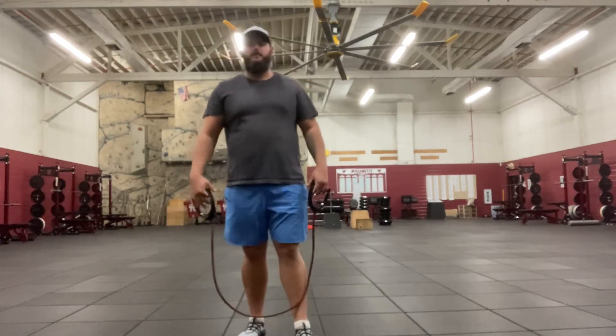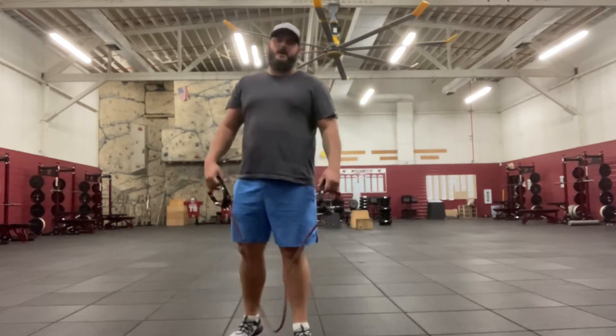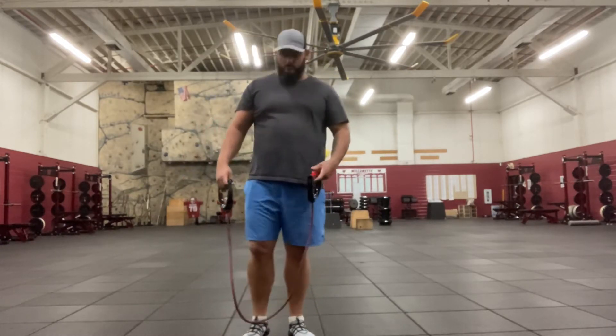Hey, welcome back. Mr. Wolf here. I want to take the time right now to show you how to utilize your exercise bands to do something called a bicep curl.